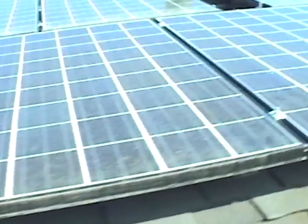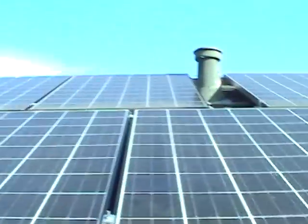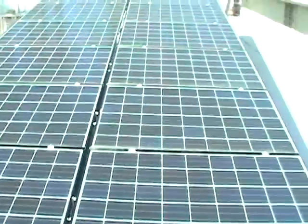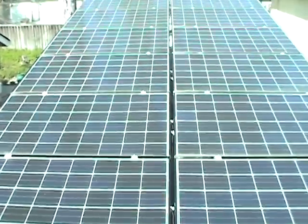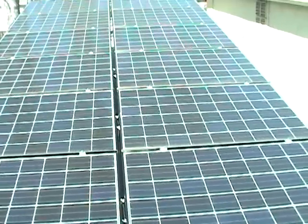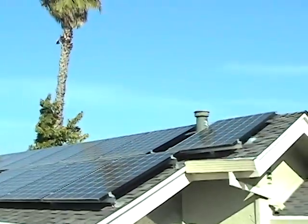They're a little dirty. Can't get up here and clean these things. 13 more here on the flat roof. 5,200 watts, two legs.